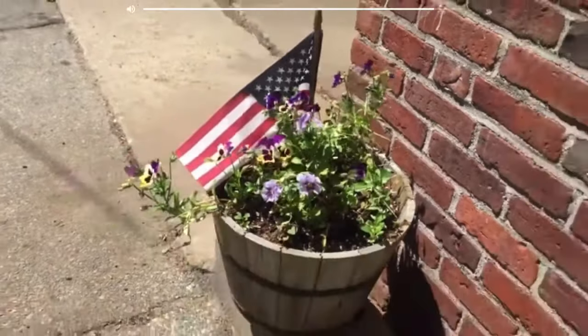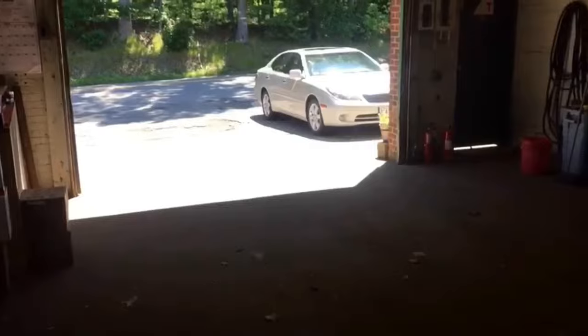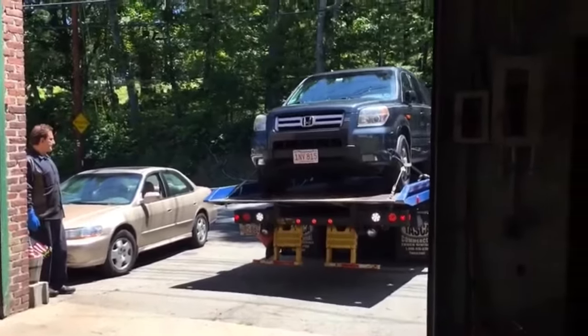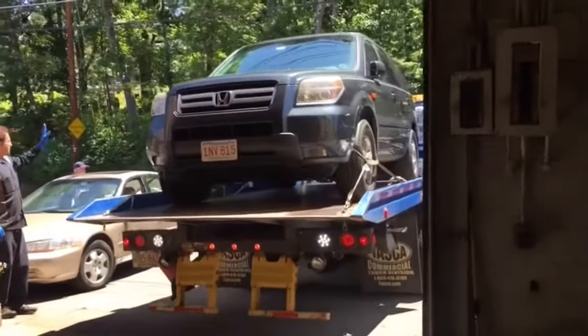Bienvenidos a Codes and Coffee. Hoy vamos a arreglar un Honda Pilot que está llegando ahora con la grúa. Lo que tiene es la llave verde, una luz que se sigue parpadeando.